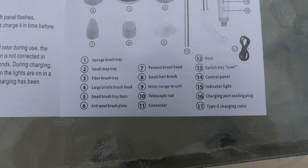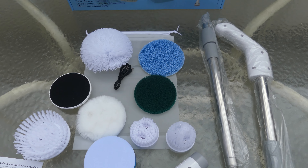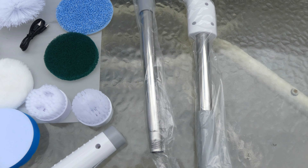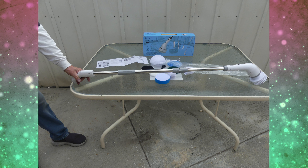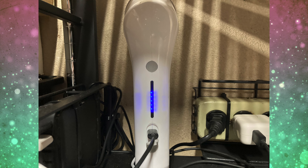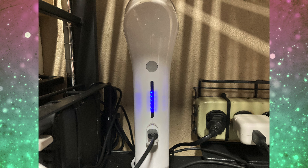We're going to first start with everything this product comes with. When you receive this product, you're going to receive your spin brush scrubber. You will also receive two extension rods and eight interchangeable cleaning heads. Those cleaning heads include a sponge for effectively cleaning sliding glass and cars, a small mop for scrubbing glass tiles, a fiber brush for kitchen cleaning, and a large bristle brush for cleaning large flat surface areas.